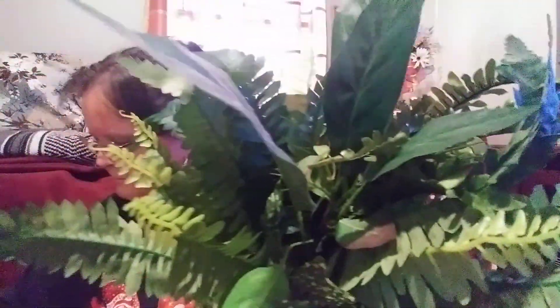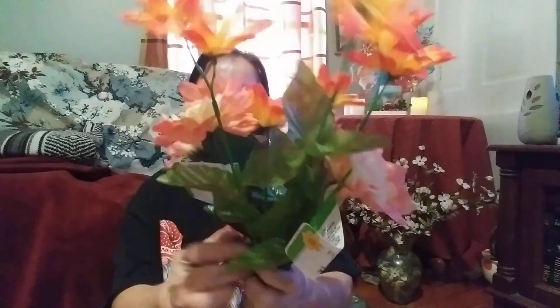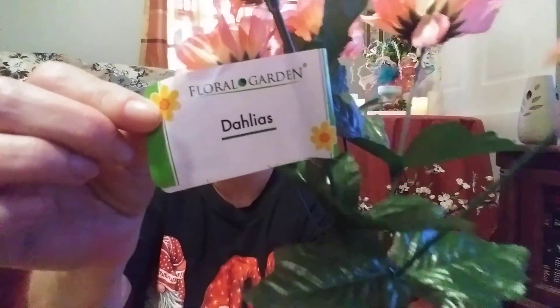You can mix different greenery together and come up with a really pretty arrangement — see how they're sticking out. You can put the one with the little berries in with it and you have a nice arrangement, just put it in a vase. I also picked up these — they're called Daylilies, a real pretty pinkish-orange with yellow on the inside. And then these are daisies — I just bought these because I love the color, the orange and yellow.